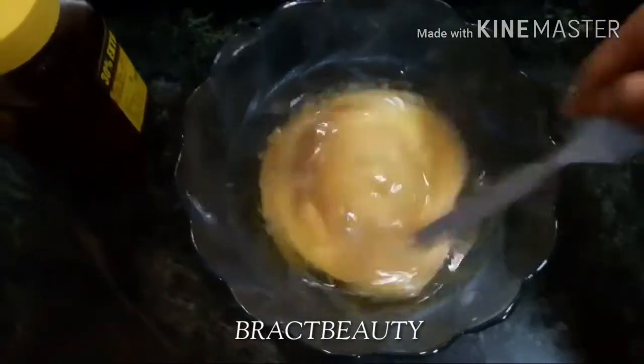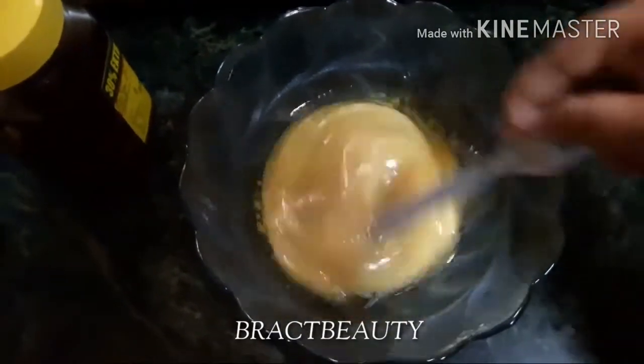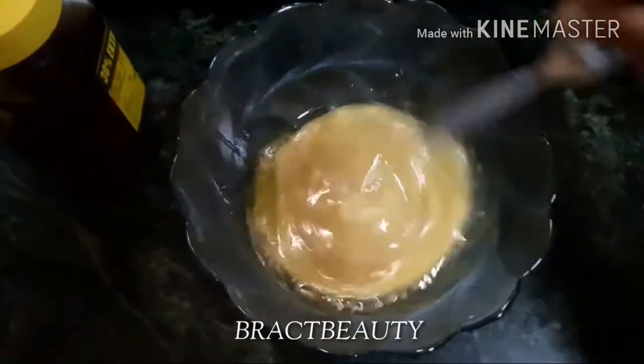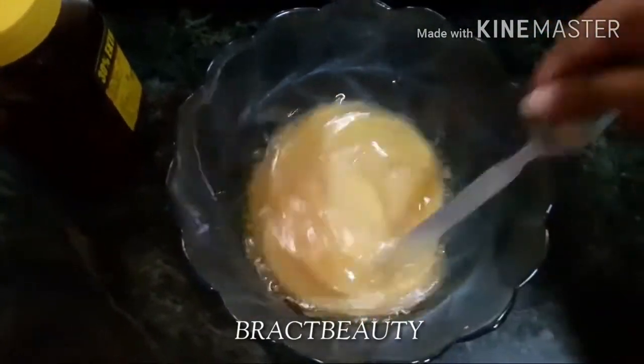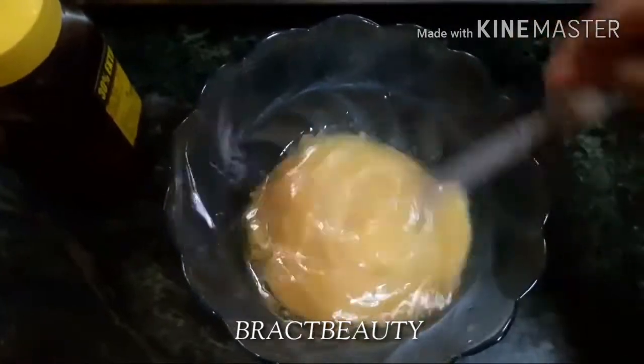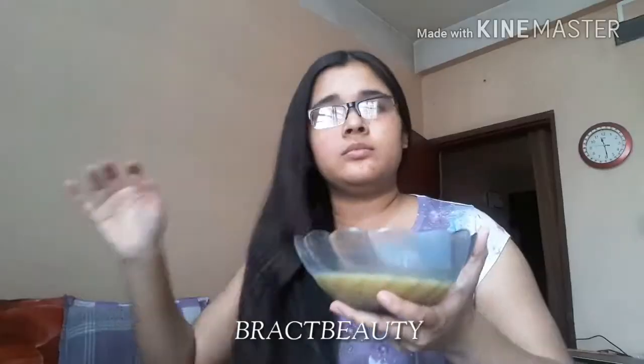The proportion of the other ingredients is totally up to you. I added two tablespoons of honey and the oils with the egg, then mixed everything together until smooth. There shouldn't be any lumps from the egg in the hair mask — once it's smooth, it's ready to be applied.